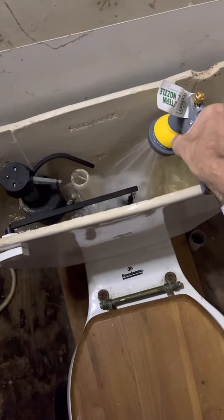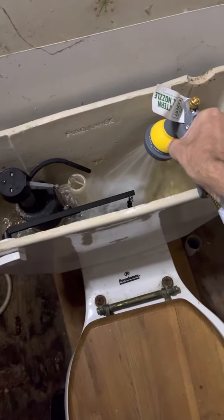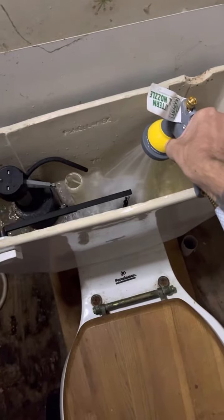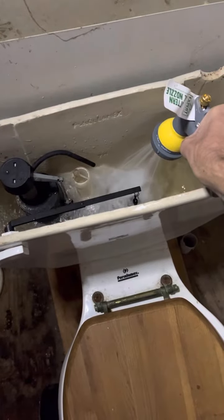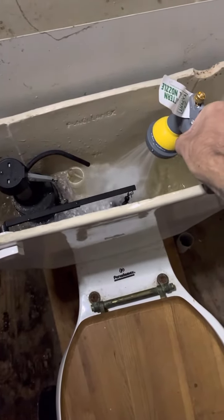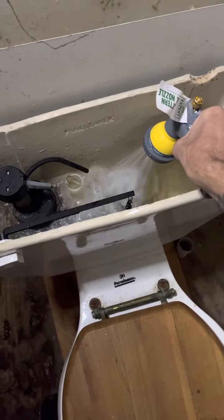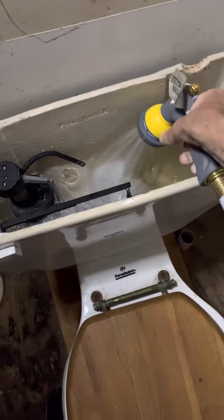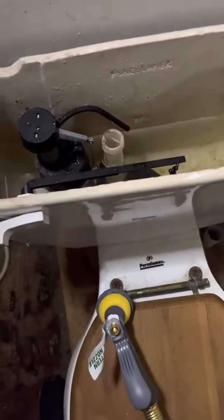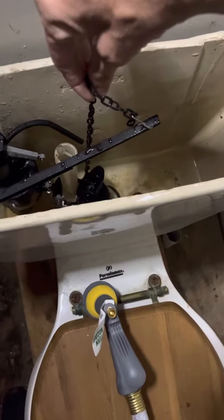And now I can fill the toilet tank. So now the tank is full. Now to flush, you just pull the chain up. And that's all it flushes.